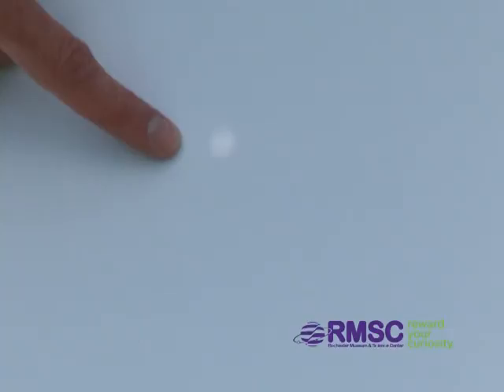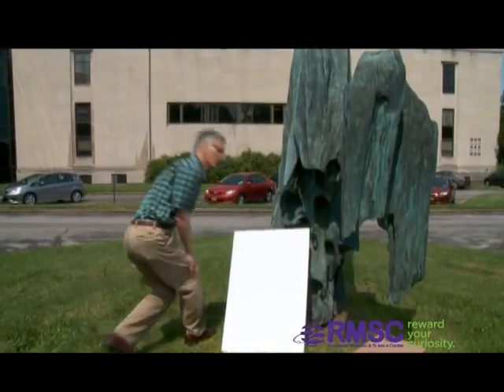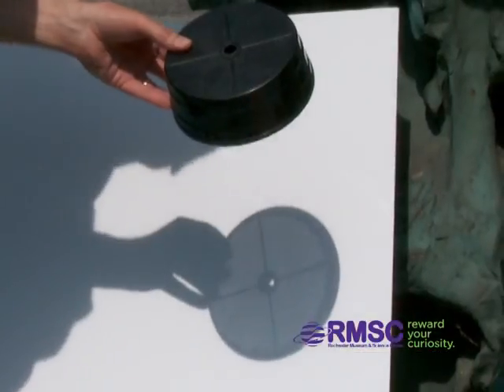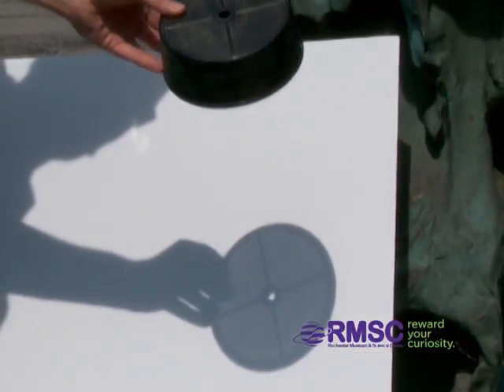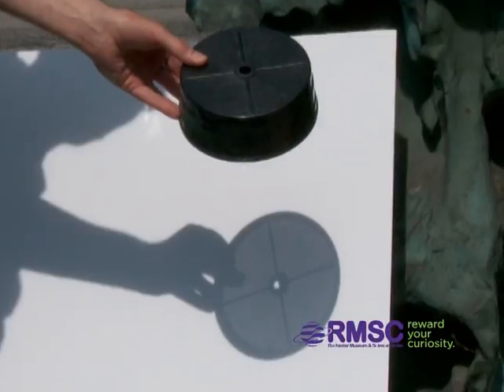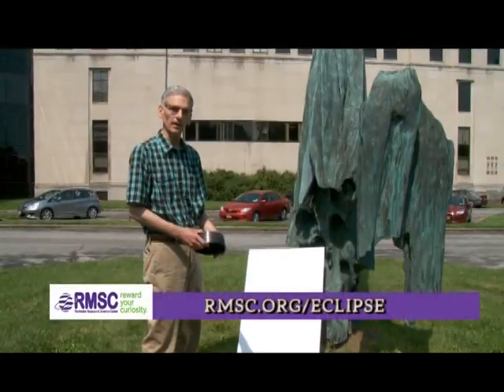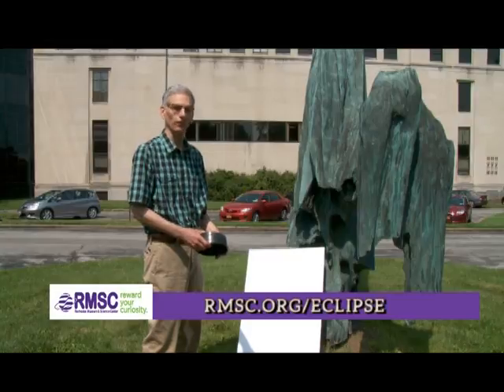There's another way you can do it. If you have anything else with a lot of holes, like this coffee filter, hold it up over a screen, and each of the little holes will make an image of the sun that's perfectly safe to look at. So that's how you can view the solar eclipse in perfect safety for practically nothing. Thank you.